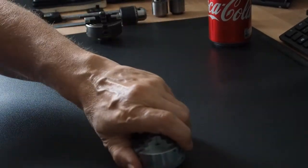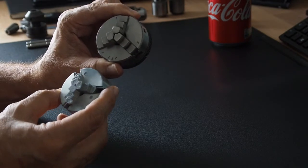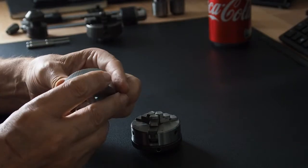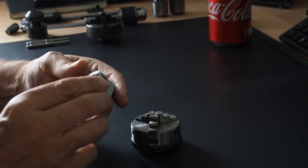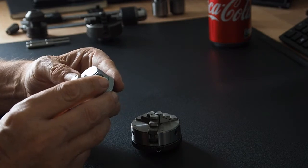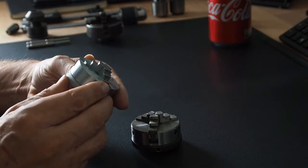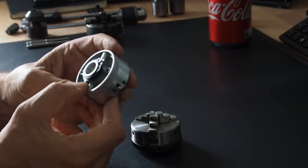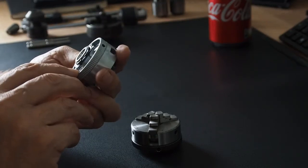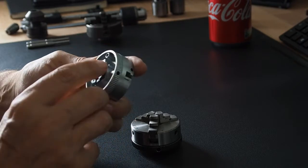Now we've got a couple of three-jaw chucks. When I bought my lathe it didn't actually have any chucks — all I had was the faceplate. This is a Chinese one that costs next to nothing and is pretty light. I tried reversing the jaws and it's not that good — I couldn't actually get them back in with any accuracy. The back of it is all open and it has two threaded holes, though I'm not sure of the size.